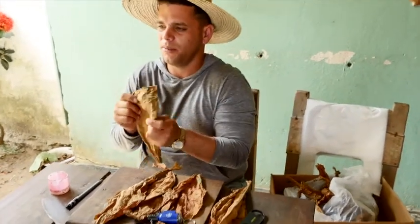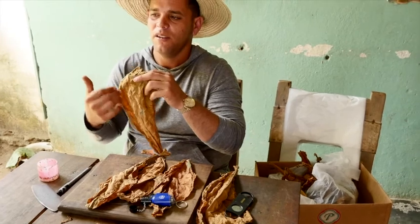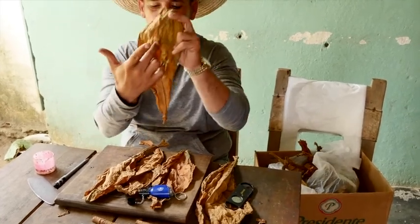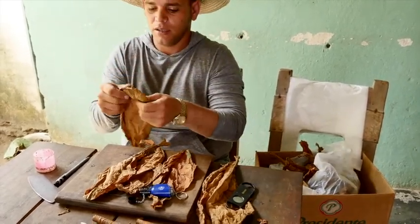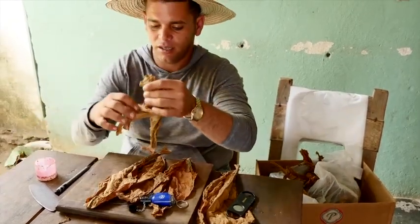Before fermentation, the nicotine is in the whole leaf. After you ferment it, it gets concentrated in the middle of the vein. So I remove it — I remove lots of the nicotine that is in there.